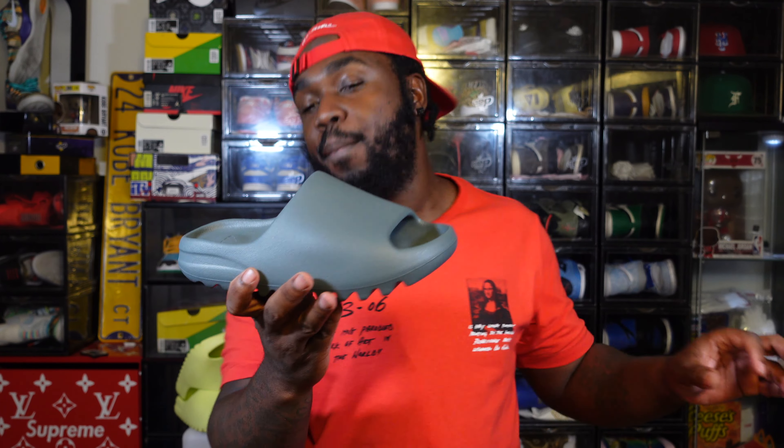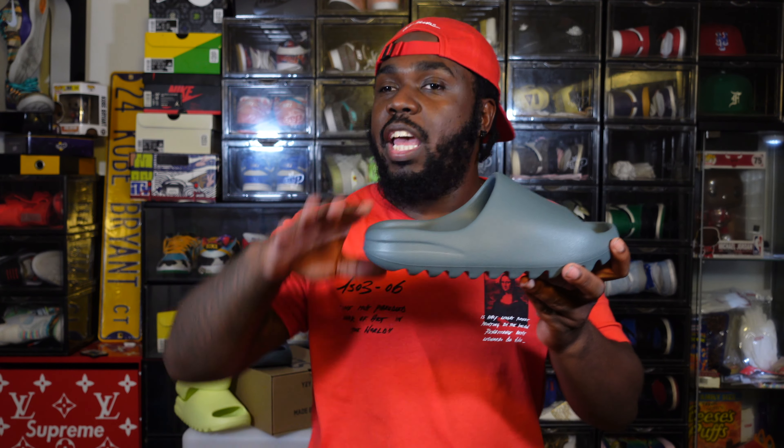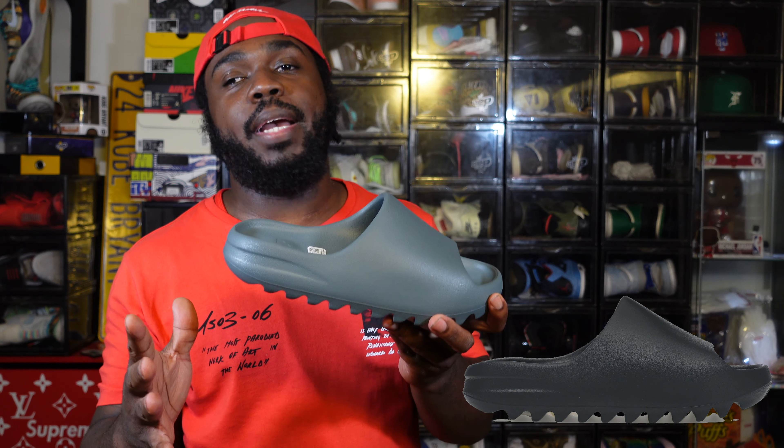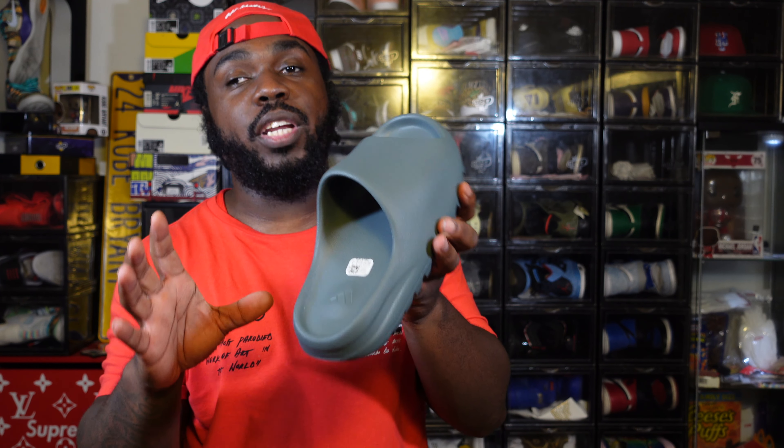I changed the thumbnail on this video about 72 times because I thought slate marine was slate gray. If you look at pictures online they look exactly the same, so I had to do my research on both. I still need to get the slate gray in hand because in pictures they look just like the marine joints.